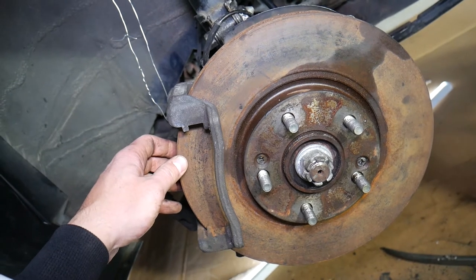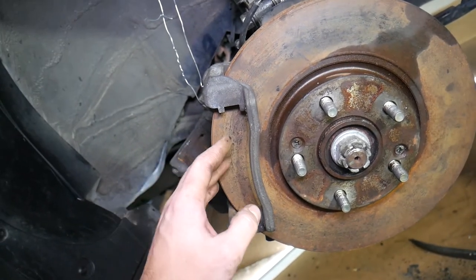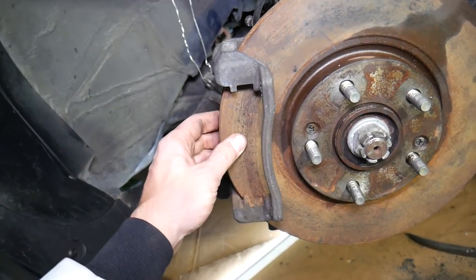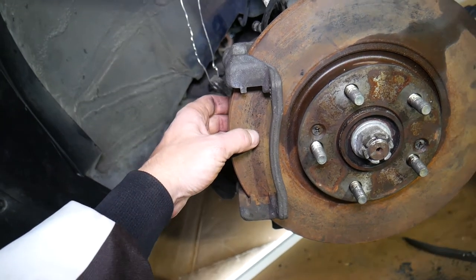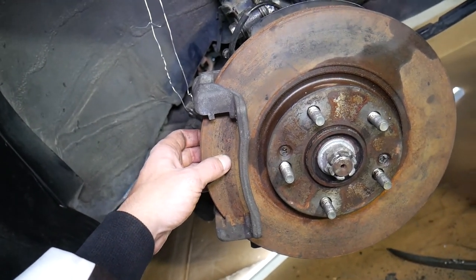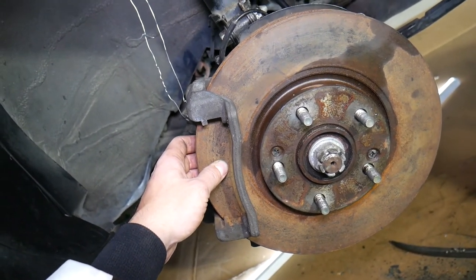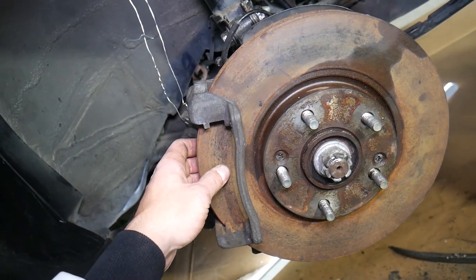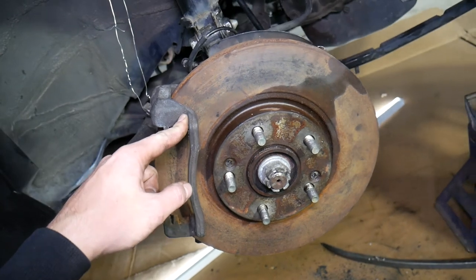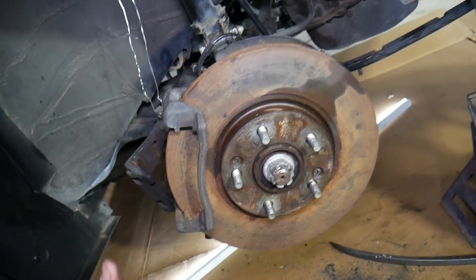Another symptom: if you didn't replace your brake pads on time and ground the pad surface down to metal-on-metal contact with the rotor, you'll hear a loud squeaking or grinding noise from the brakes. Most likely you've damaged your rotor and it will need to be replaced. Bad rotors also cause reduced braking power. Those are the most common things we see on Hyundai vehicles. Hopefully this video is helpful — thank you for watching, and see you guys next time.